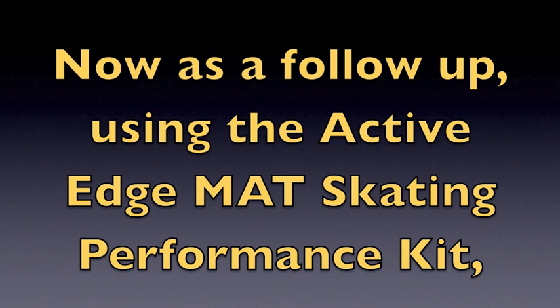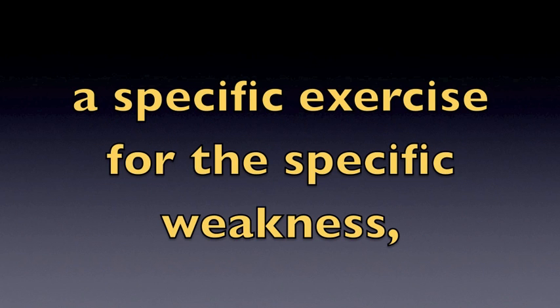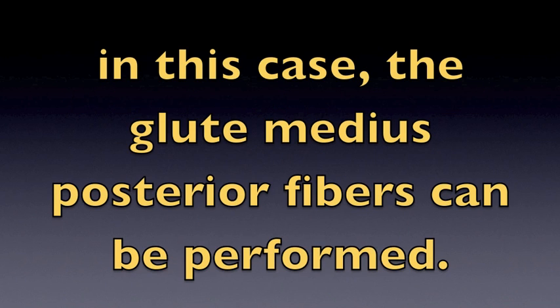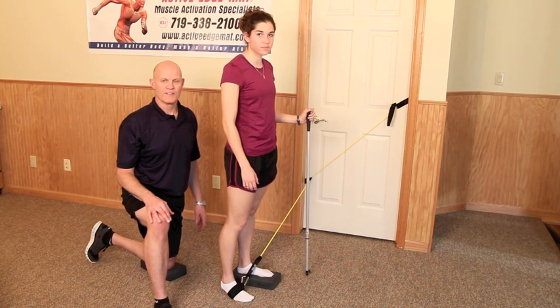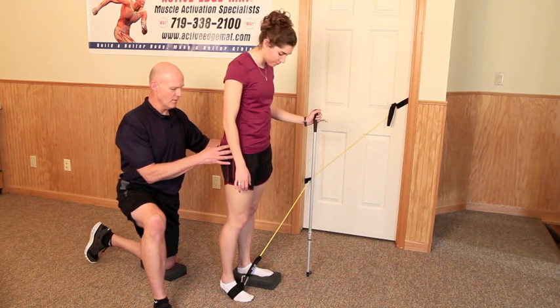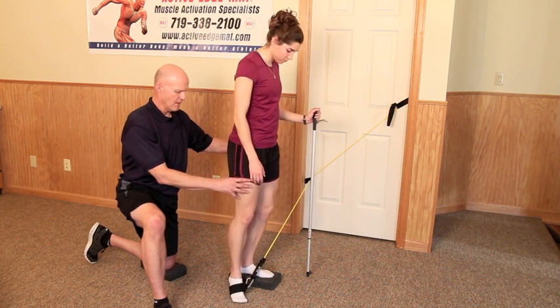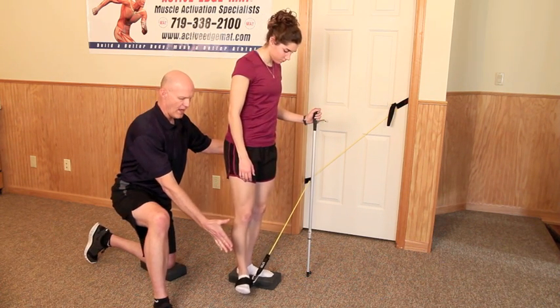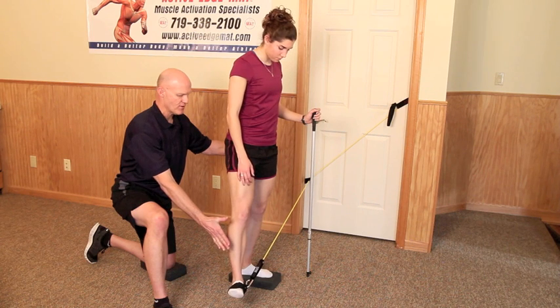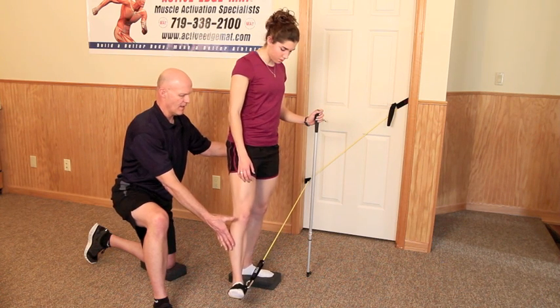Now as a follow up, using the Active Edge MAT Skating Performance Kit, a specific exercise for the specific weakness — in this case the glute medius posterior fibers — can be performed. So what Kelsey is going to do is externally rotate this hip by turning it out, and now she's going to move this leg away 30 degrees of abduction. Hold there — one, two, three, four, five, six. Take it there again and hold.